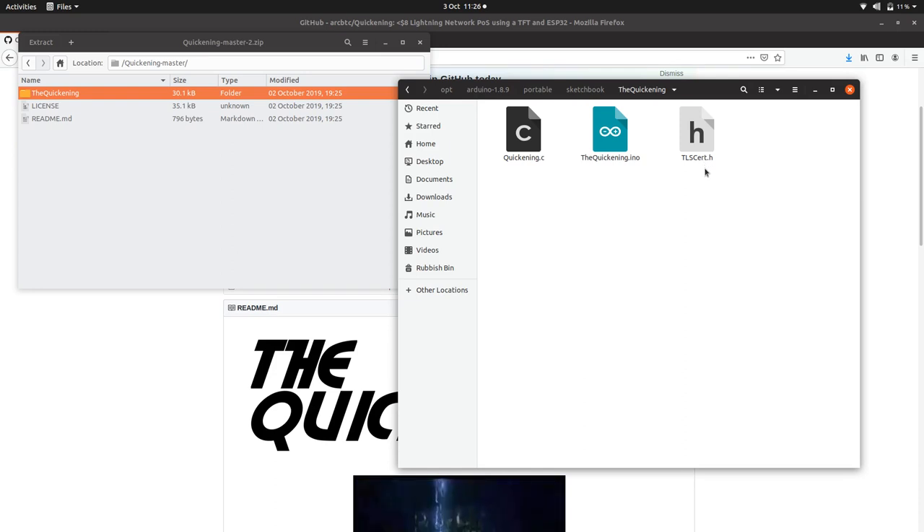The service I'm using is something called servio.net, which means I don't need a TLS certificate. Sometimes if you open up your LND server to the internet, you might need an SSL certificate to actually access that server, but we don't need it with the solution I'm using.